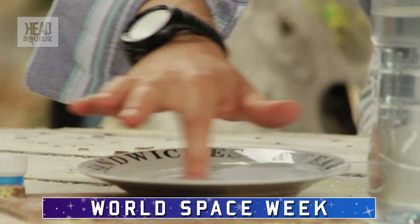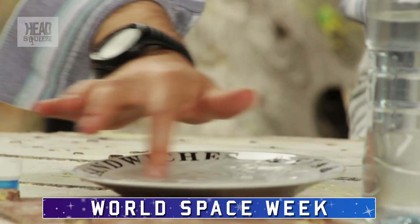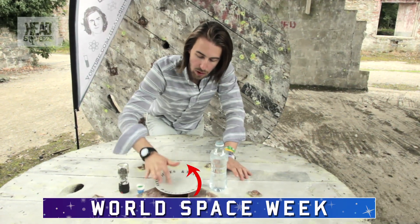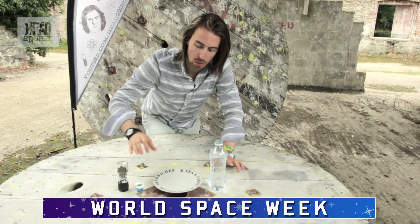Give it a bit of a swirl and you get a swirling around the outside, so all that water in there is swirling round and round and round, and then inside this water you can make the solar system.